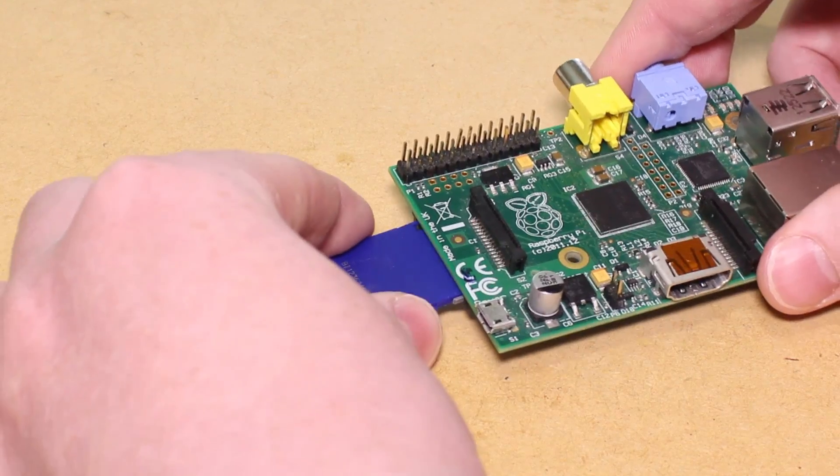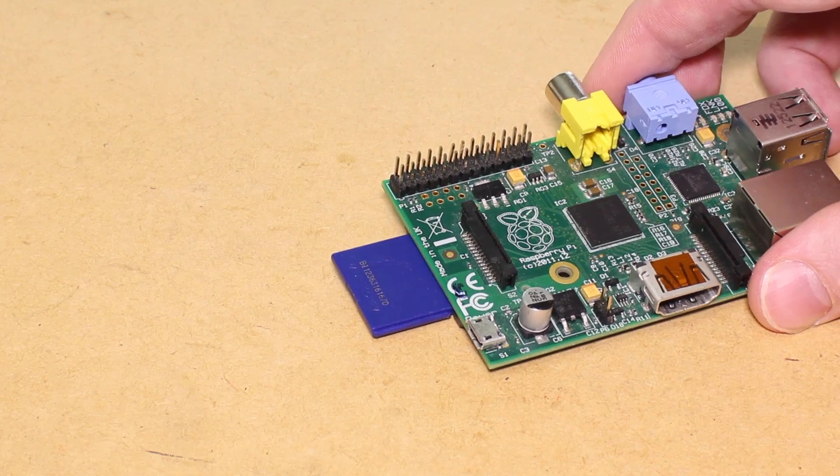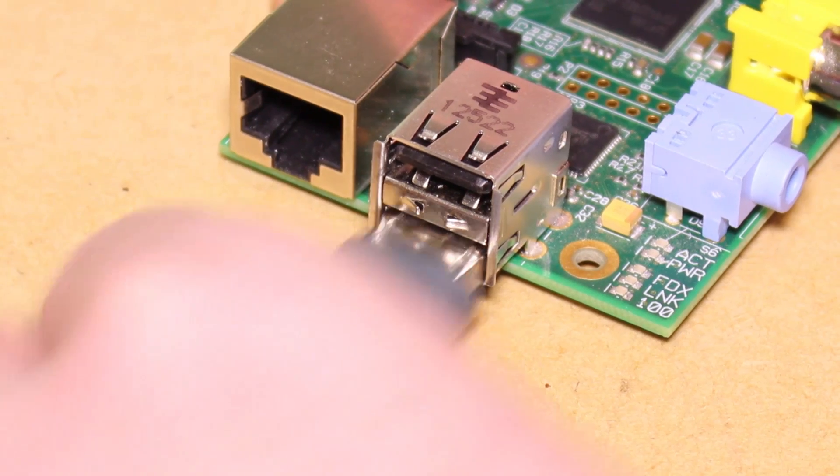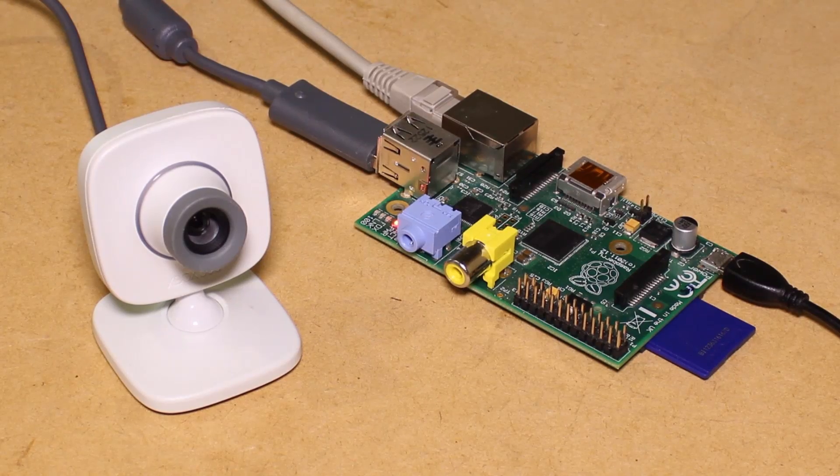To begin, I'm going to insert the SD card into the Raspberry Pi, then connect the USB power cable, followed by connecting the USB cable from the webcam to the Raspberry Pi. We can then connect our Raspberry Pi to a network that has internet access.